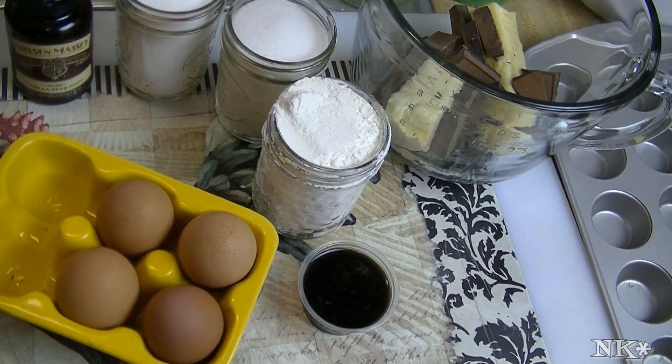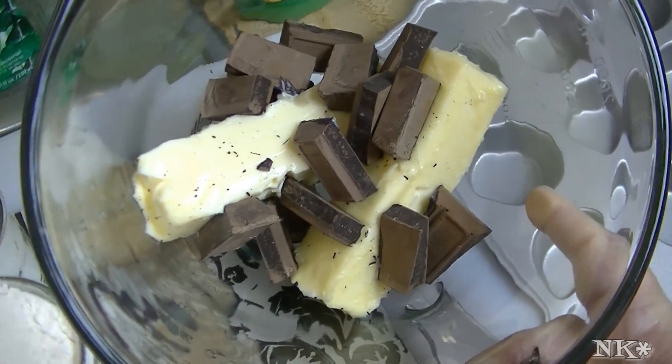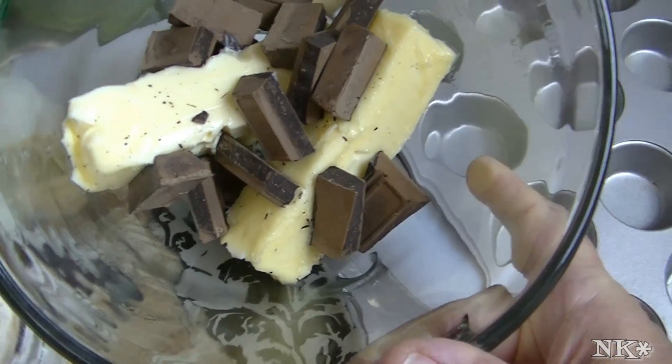So what we're going to need to make this recipe: you're going to need one cup of softened butter — I have two sticks of butter — and four ounces of baking chocolate. This is unsweetened baking chocolate.